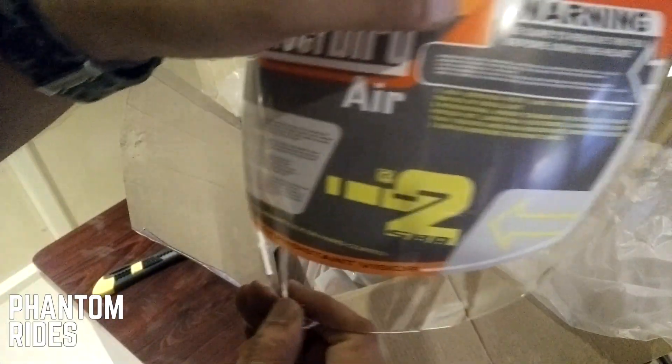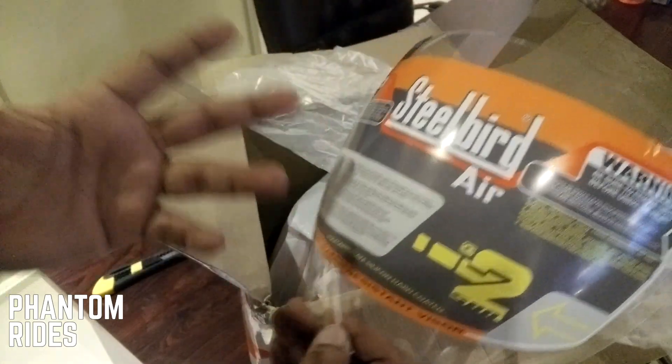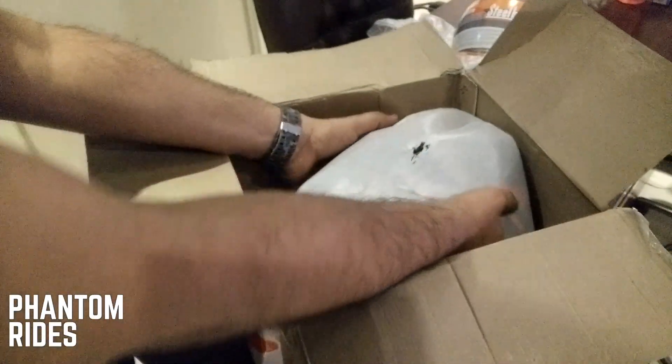Alright, it says 'be sure to remove this film before using' — I don't know how many people skip that. I'm going to put this to the side. And here's the main party of the show. That's it — nothing else in the box.